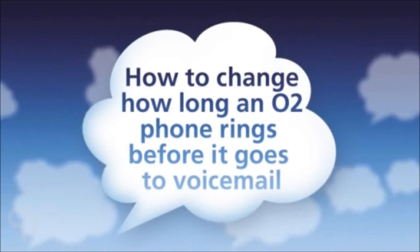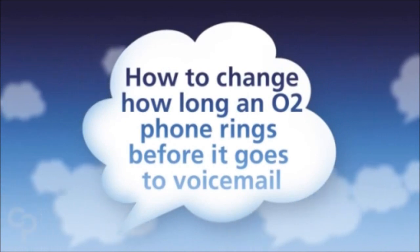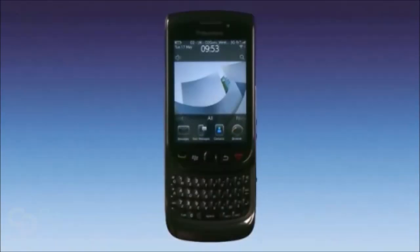This is how to change how long an O2 phone rings before it goes to voicemail. I'm doing this on a BlackBerry Torch 9800, but it will also work on any O2 phone.